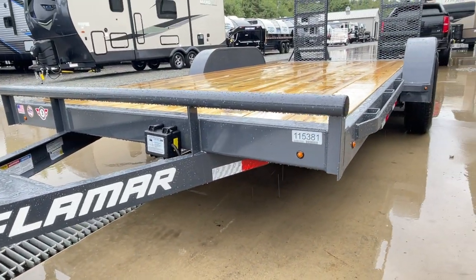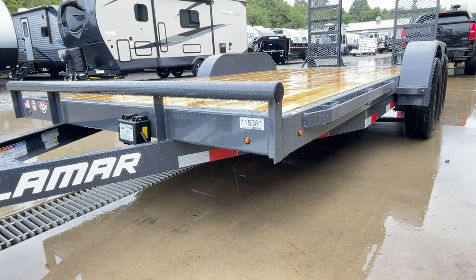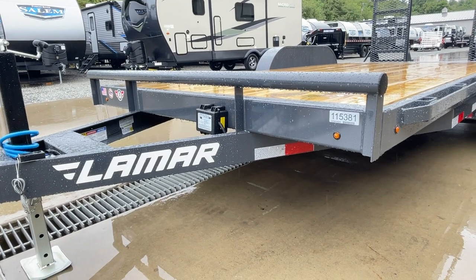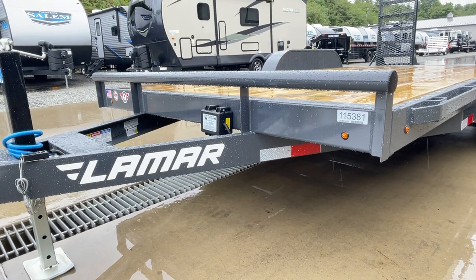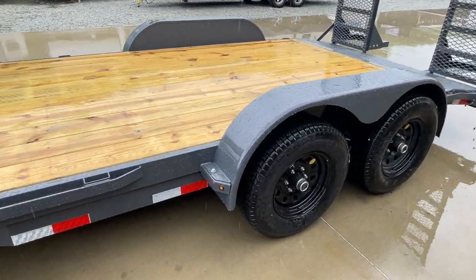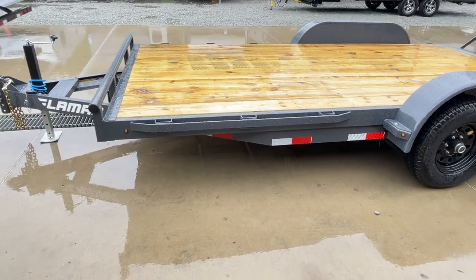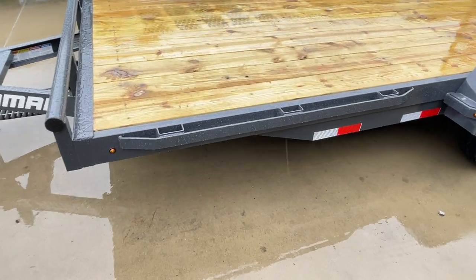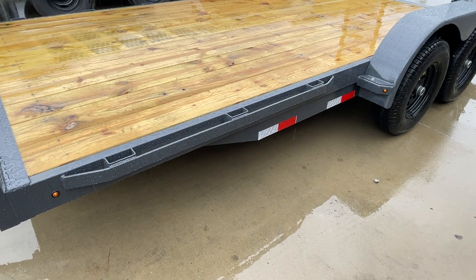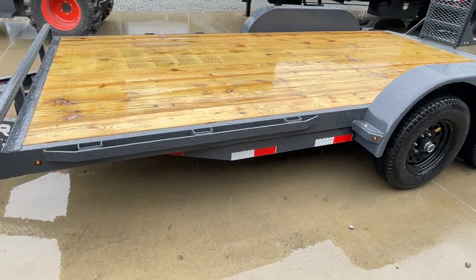As with most 10,000 pound trailers, it does have a five inch channel full wrap tongue and a five inch channel mainframe. Some in the industry will use a lighter five inch formed tongue, but typically you're going to see structural channel like this one. It is what we call full wrap, meaning it's going to wrap all the way back to the spring hanger. For tie downs, you've got the standard stake pocket and rub rail, and occasionally some of these will also have D-rings.